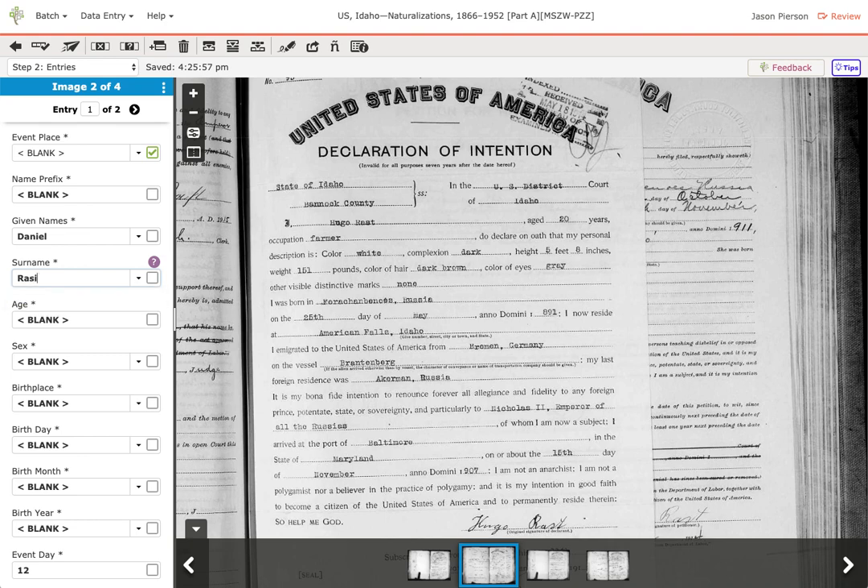Let's say I find a name isn't correct — if it should really be 'RASI', I change it and tab to the next field, and I get the red revert icon, telling me I've made a change. As I keep going through, I get green check marks on the other fields. If I look back and think they were actually right originally and want to check again, I can click the red revert arrow. It removes the arrow and check mark and puts it back to what the user originally typed.